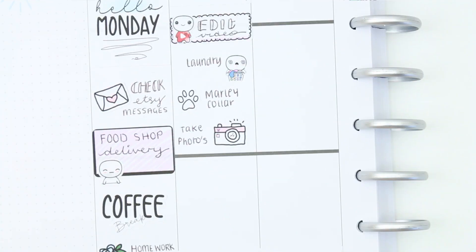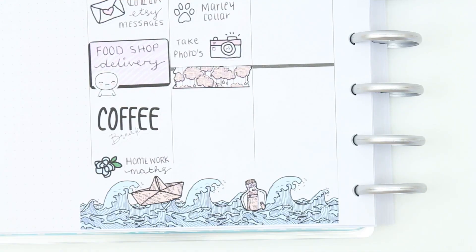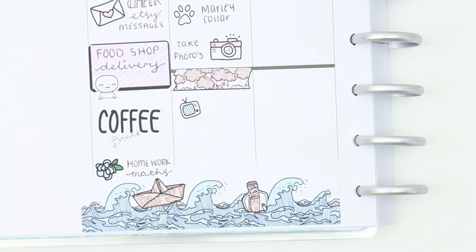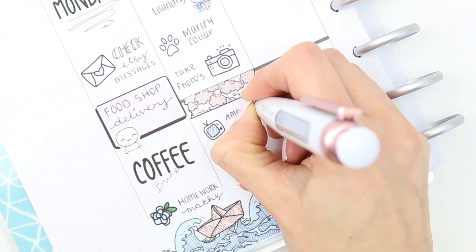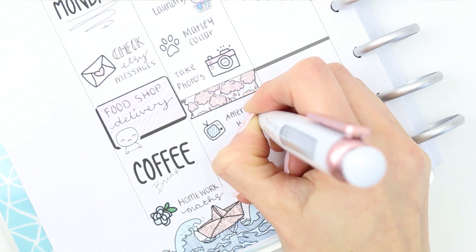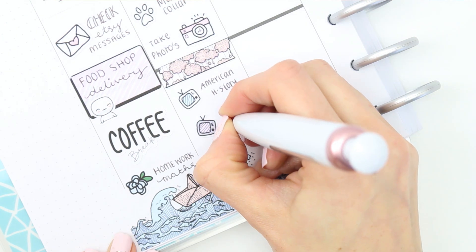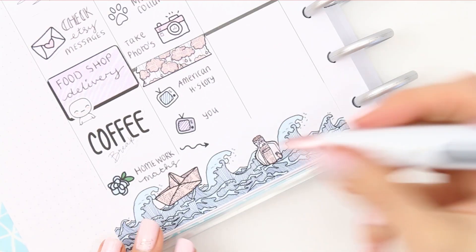I wanted to take some photos today, although I haven't got around to it yet but I might do it later this afternoon. I put down a washi strip and I've got a TV program — me and my daughter always watch American Horror Story on a Tuesday, so I just marked that down with one of the TV icons from the kit. Also another TV program is a series called 'You' — we were supposed to start it last week and it just kind of never happened, so we're going to start it tonight. Then I put one of the doodle arrows down as my daughter's got some coursework to do.